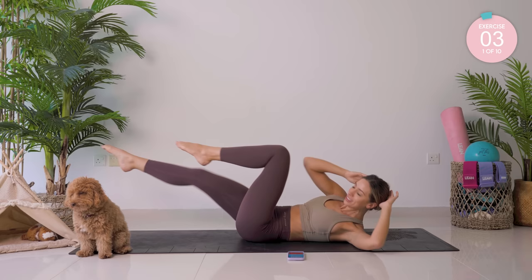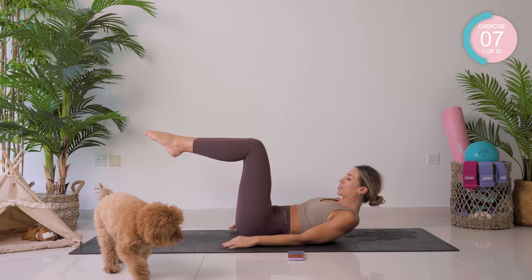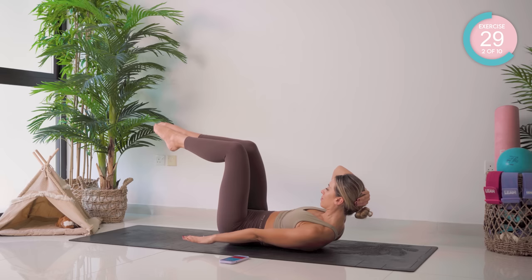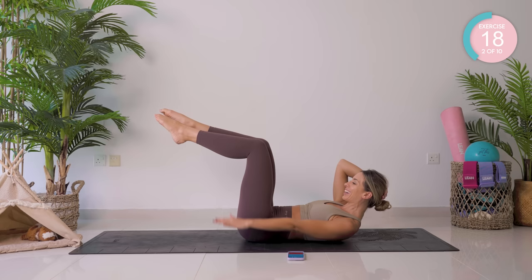Amazing work. 15 seconds recovery. Next up is Pilates hundreds — single leg tabletop, double leg tabletop. Nice and high in that crunch. Pump those arms up and down. If that's too high, keep the legs down. It's a breath in for five and then a breath out for five. Keep looking forward — that's how you're going to protect your neck. Support your head if you need to. Now if you want to make it a lot harder, straighten those legs out and hold them at 45 degrees.